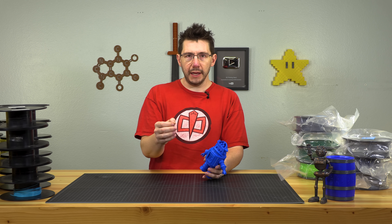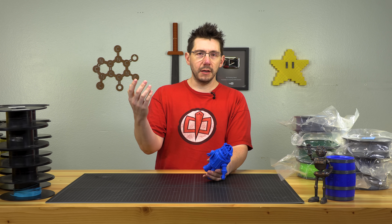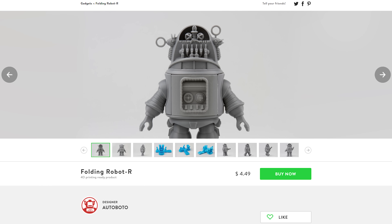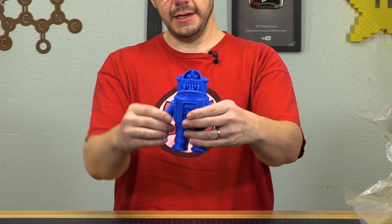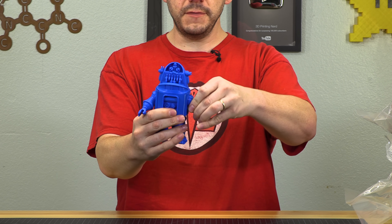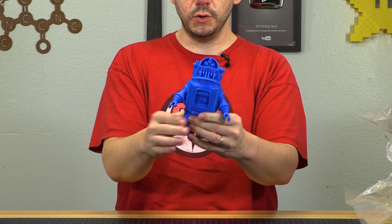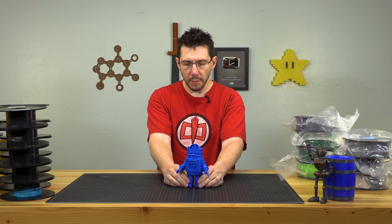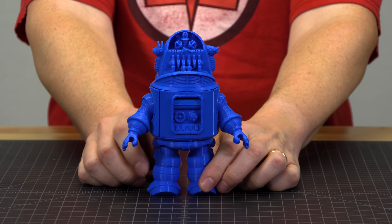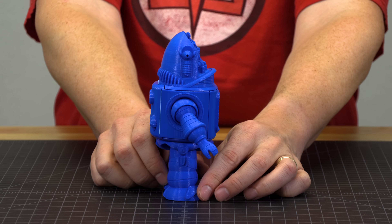This is a really neat robot design from Fab365 — I'll put a link in the description. I paid $5 for the model. The arms, legs, and even the shoulders are all individual pieces that print in place, so you get these cool joints without having to assemble parts. It's using the property of plastic that it can give without breaking to create a living joint.